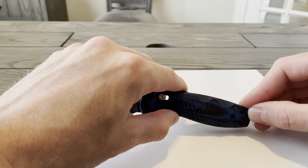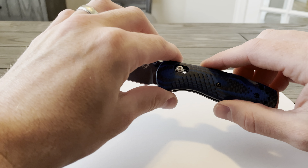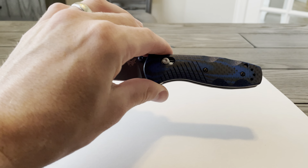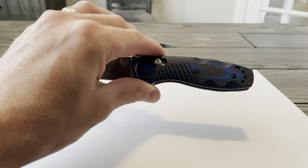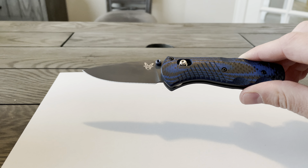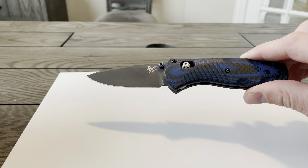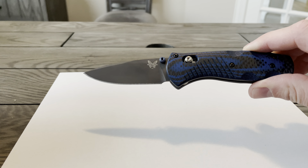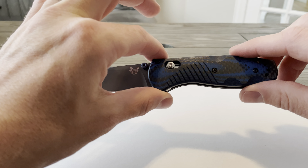This is the Benchmade Mini Barrage Axis Assist Knife in Blue G10. It was made in 2017 and it's a limited edition knife. It's built with some pretty unique materials and colors that have been chosen by actual Benchmade forum members, so this is more of a forum design for members.